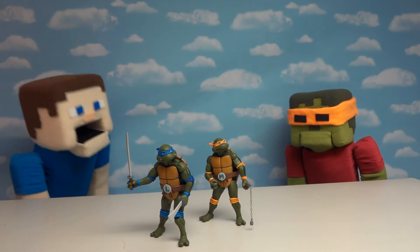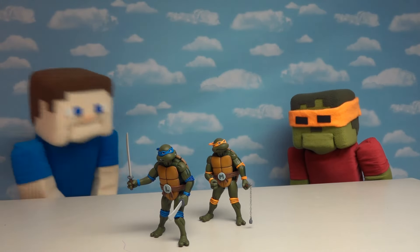Hey kids! I'm super excited because today is Ninja Turtle Day here on the Puppet Steve channel! I love Ninja Turtles, especially Michelangelo! And that's why today we're gonna be reviewing the Ninja Turtles Arcade Game by Arcade 1-Up!